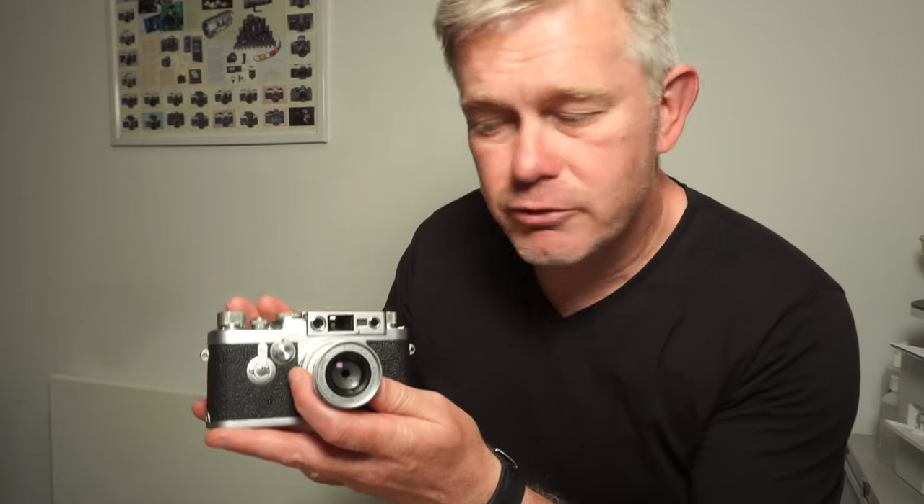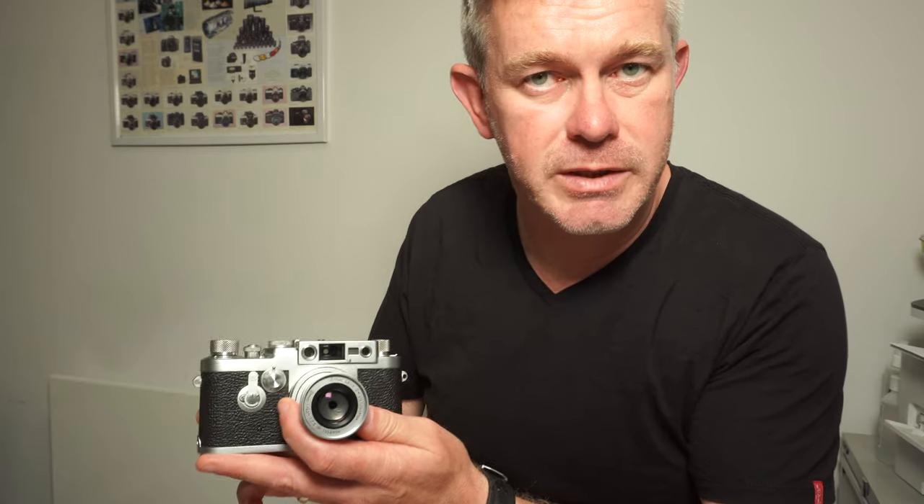So, Leica 3G. Interestingly, this was introduced in 1957 and was made for three years up until about 1960. The Leica M3, which was the newer bayonet fitting model, was actually introduced in 1954 — three years before this was launched.